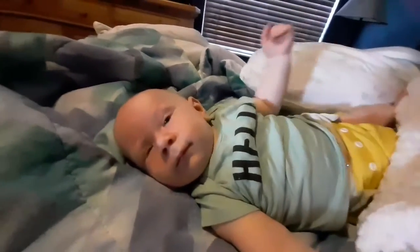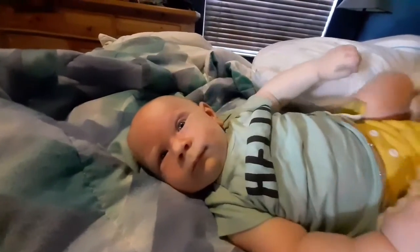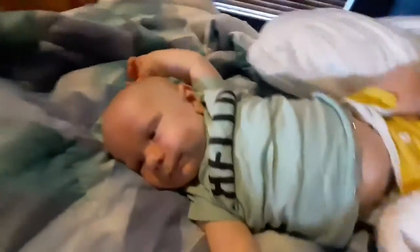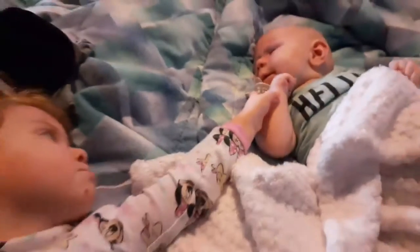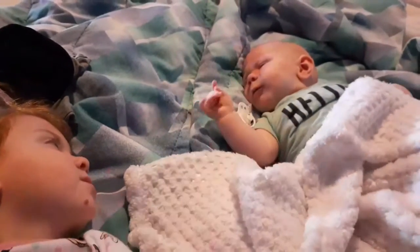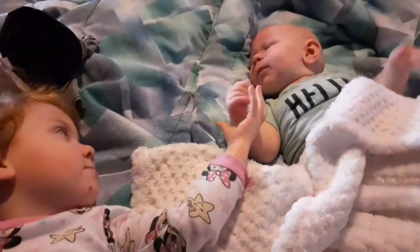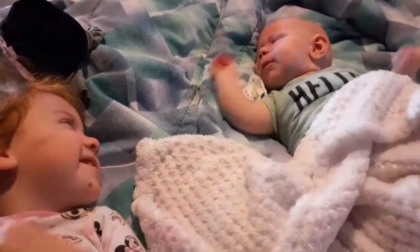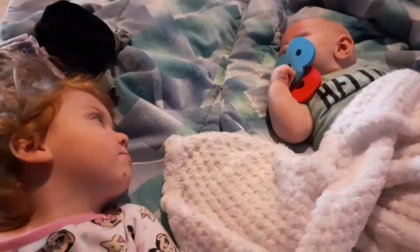Hello little mister, hello! Good morning to you, good morning to you, buddy. Hey, what are you going? Good try, oh thank you.